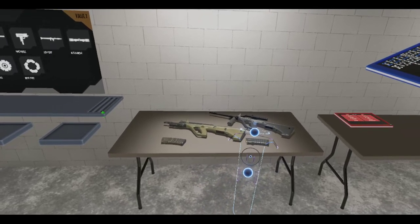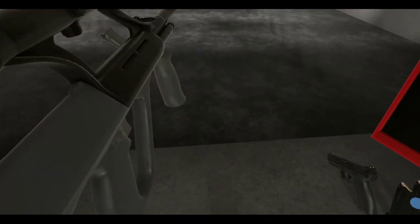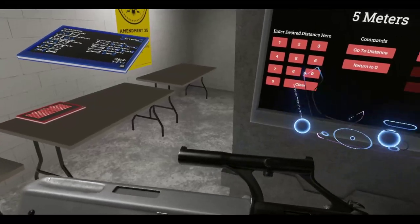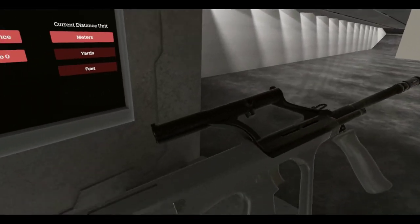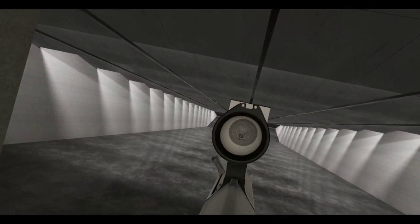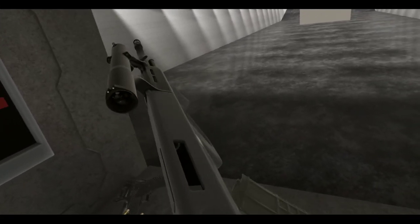First up we've got the AUG A1. Oh nice, I kind of like that — pretty cool. One of the best things about Half-Life Alyx is the gravity gun system basically. So this is the AUG A1, got a cool little integrated scope sight thing. Can't do much about it but pretty cool nonetheless. Let's turn this baby on — also got iron sights at the top there.